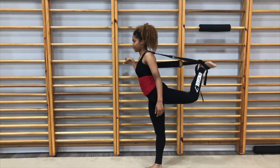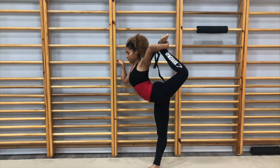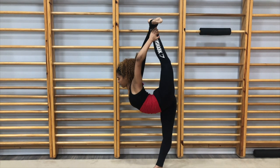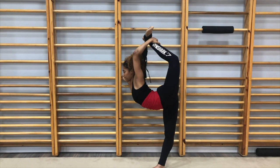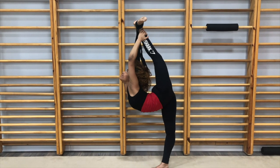The next exercise I'm preparing for is trying to get a scorpion. This is my bad side so I'm struggling quite a bit, but I think I'm managing. I lean forward while stretching and arching my back by grabbing my ankle.